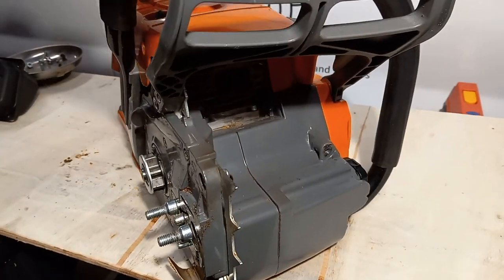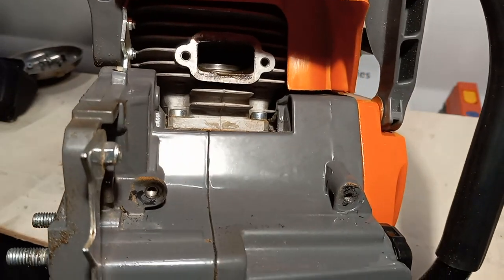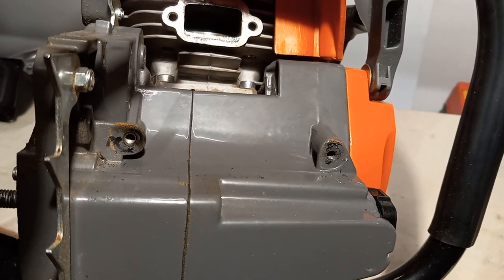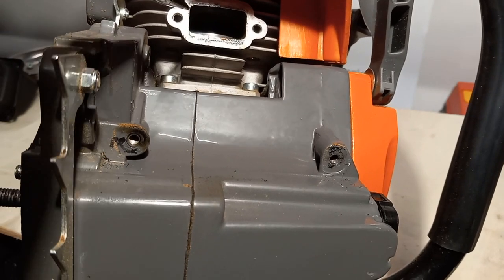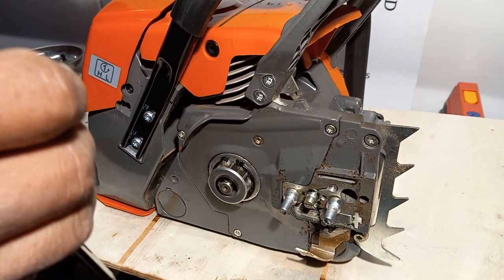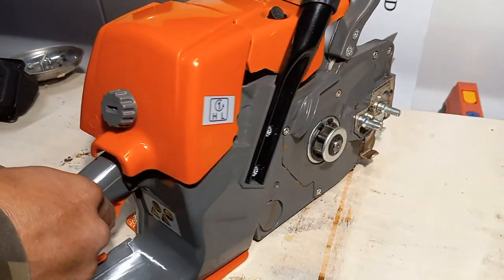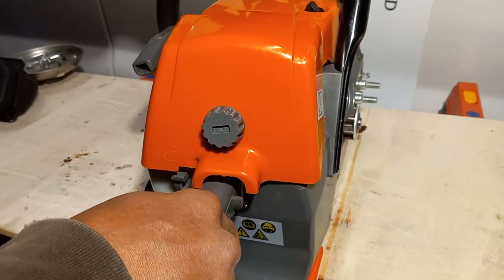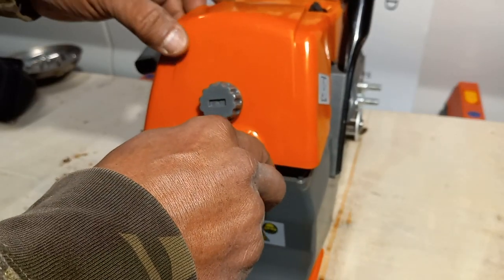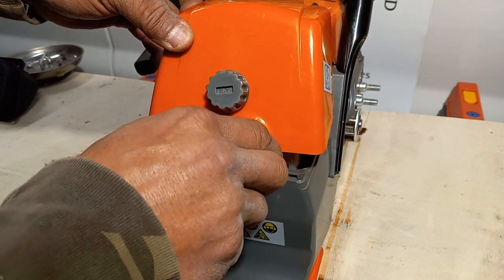I pulled the muffler off of the machine. Looking down into the cylinder — it's not that hard to remove the muffler — you can still see your cross-hatches, and you also have good compression by doing that. Your lubrication stays whenever you have your cross-hatches. If you've got a nice smooth bore on the inside of the cylinder it probably has low compression.